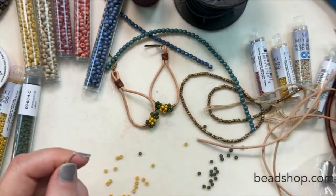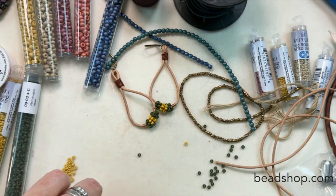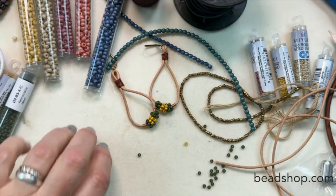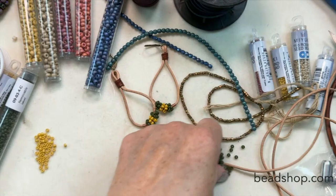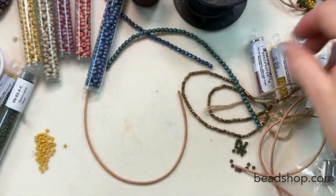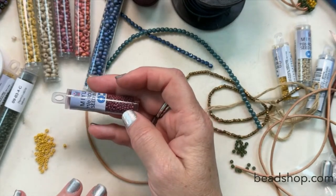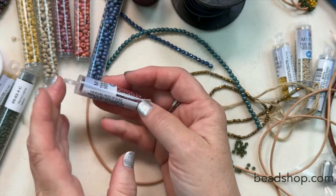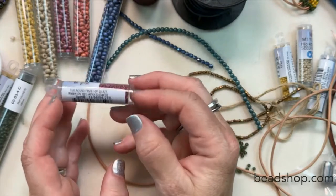The 11-oughts, for now, Cindy — thanks for asking — the 11-oughts we're going to continue to carry in the short tubes only. Because all of our projects, when we have them listed, it says one tube or two tubes of seed beads. We would have to go back through and amend all of those projects, and we just don't have the womanpower to change all that around. Plus it allows us to carry more colors in the shorter tubes. So for now they're going to come in the shorter tube.